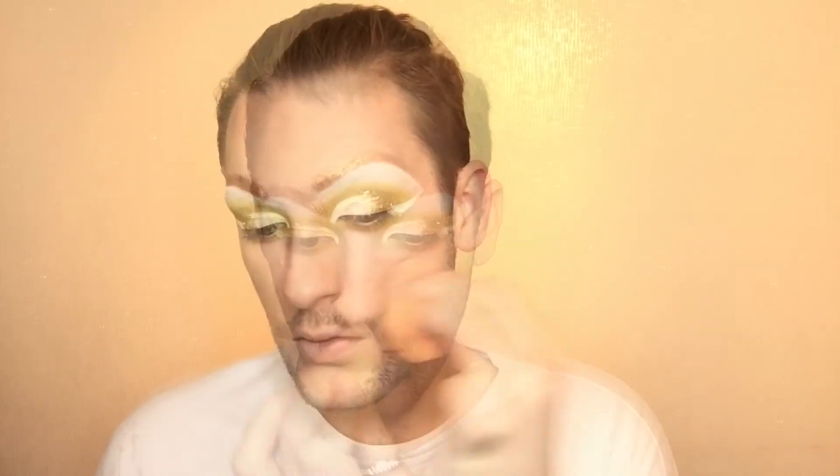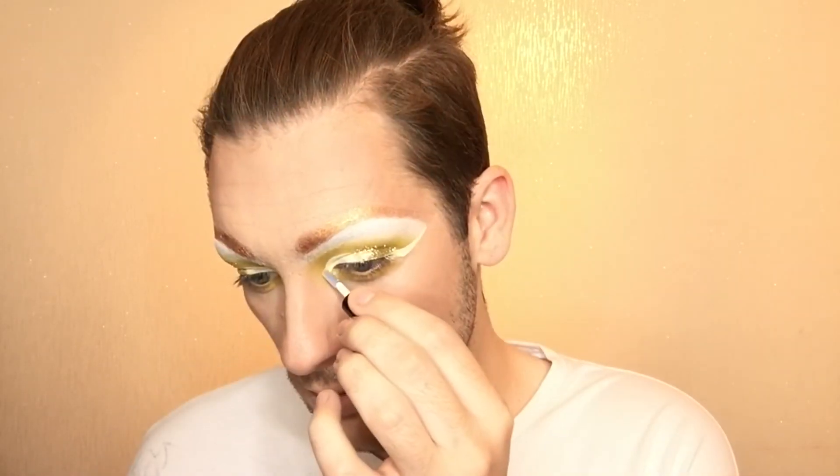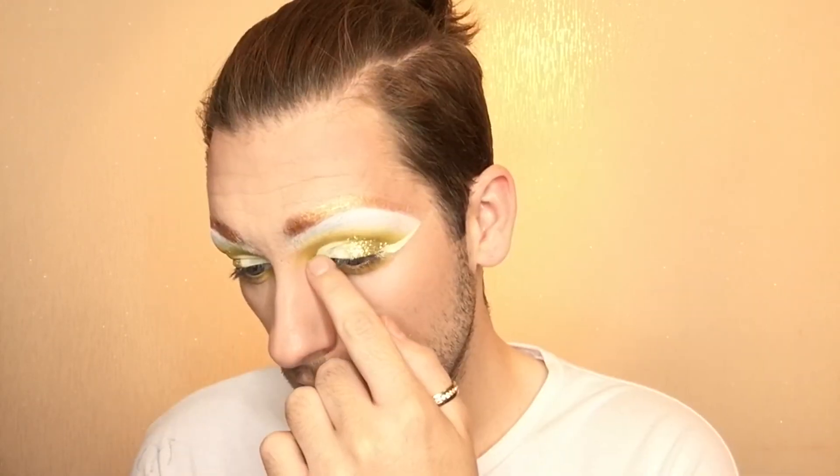I go back to the same NYX contouring palette and use it to chisel my nose with the beauty blender — nothing too extreme, just to give it some definition and reduce the width. I then use the same contouring shade to contour my cheekbones and add some colour to the face — nothing too dramatic, just some added definition. I then take the Stargazer Fix Gel and apply that to my inner corners before applying that same gold glitter. Then taking that yellow eyeshadow from the Saffron palette, I buff that under my lash line with a blending brush. Taking the Sleek Solstice palette, I use the lightest shade to highlight over my cheekbones, down the bridge of my nose, and on my cupid's bow.